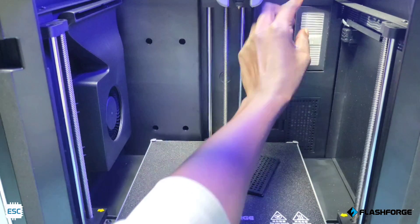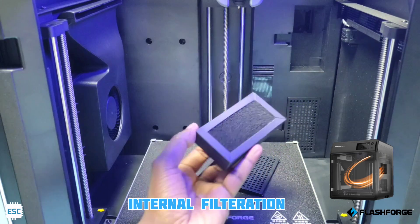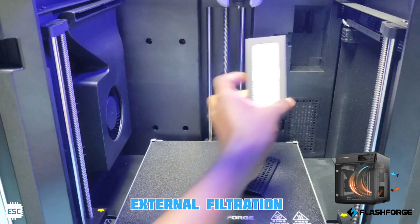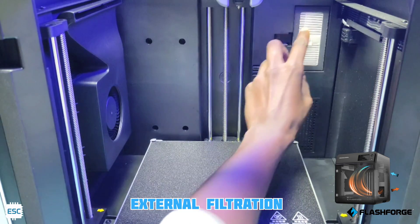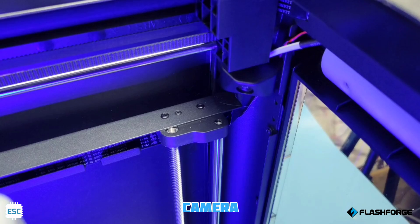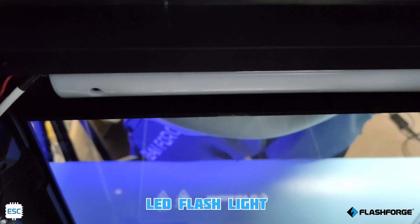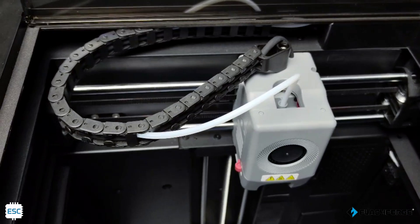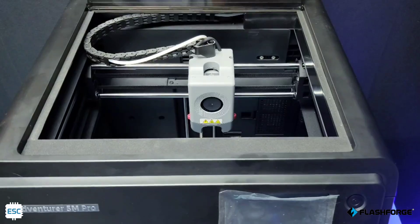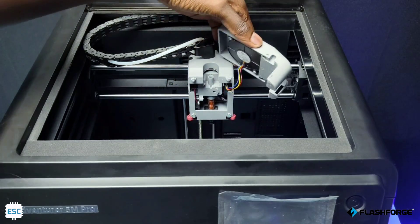This printer has internal filtration and external filtration modes. In internal filtration, it filters and circulates the air inside the cavity — good for ABS and high-temperature printing. In external filtration, air is drawn from the outside unfiltered. The printer also comes with a camera; we can take pictures and time-lapse video, and it has a LED flashlight. Here is the direct drive extruder — we can simply open it by pressing, and there is a cooling fan here too.